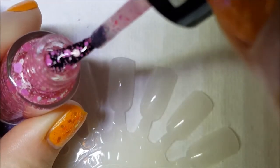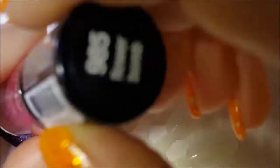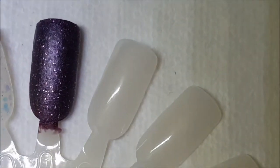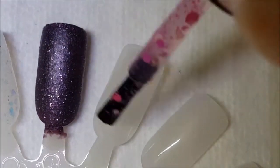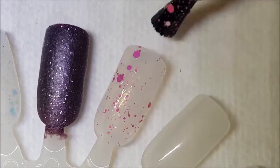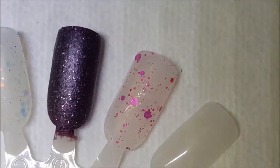There it is on the brush, and here it is one coat on the wheel. Some of those larger ones you do need to manipulate a little bit to get them where you want them, but they're not that bad.